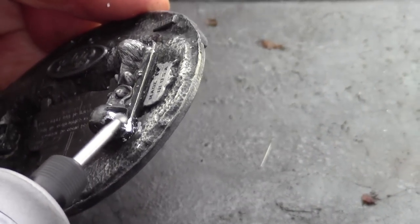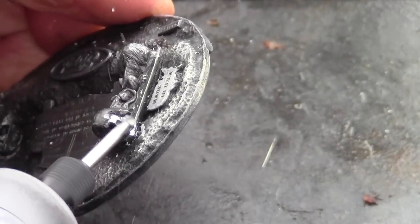I saved the last buckle for Bob. He's the owner of the buckles. I wanted him to see just how simple this was to repair.